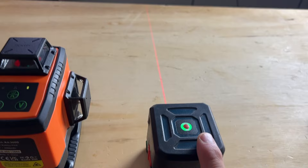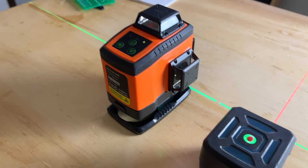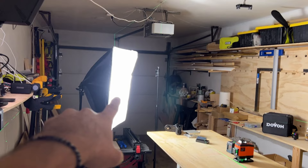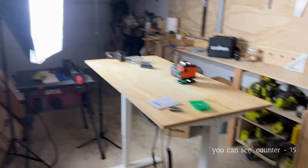I turned some of the lights off. Here's my Dovo laser level and here's my cheap Amazon one — this is the difference between the two of them. I've enabled the vertical line as well. My garage is very dark right now; I just have the main light pointed at us so you can see me. I turned all the other lights off so you can clearly see the difference between the two laser levels.